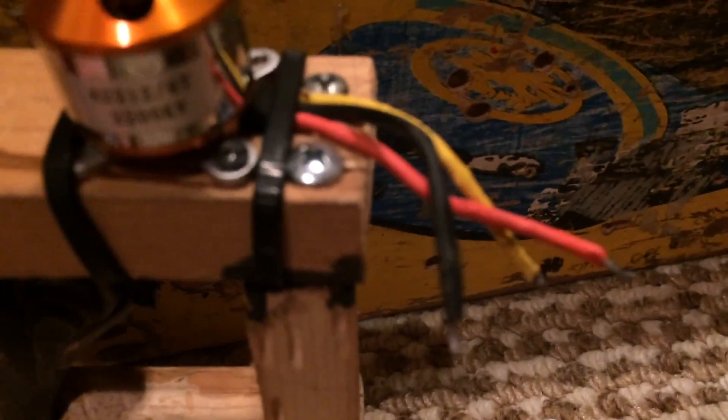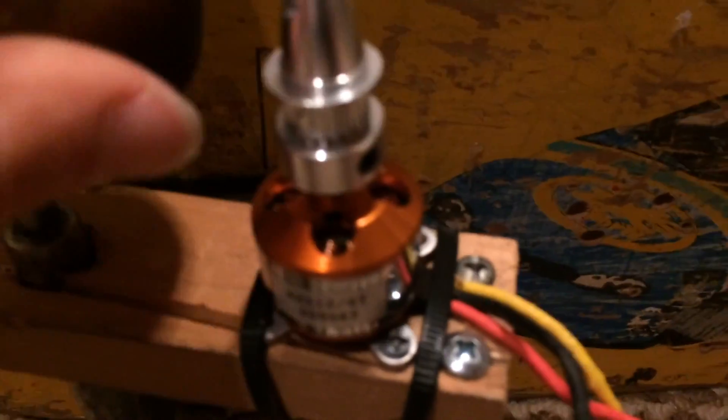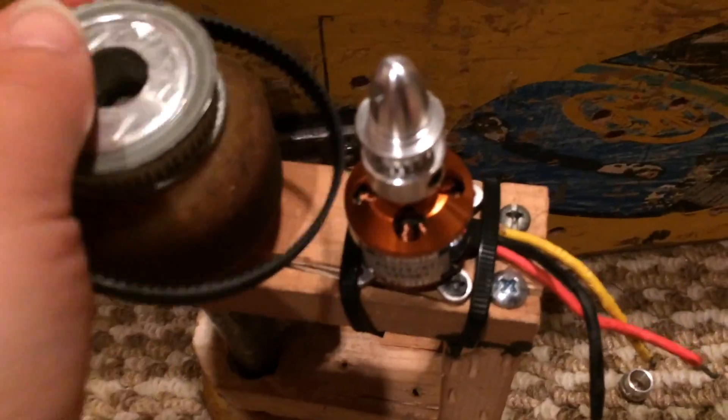I have the motor. It's a 2200 kV. This is meant for an airplane, so I have no clue if this is going to work. You put the wheel on, and then I had my friend drill this out, and then you put that in there and secure it, and then you put on the belt.